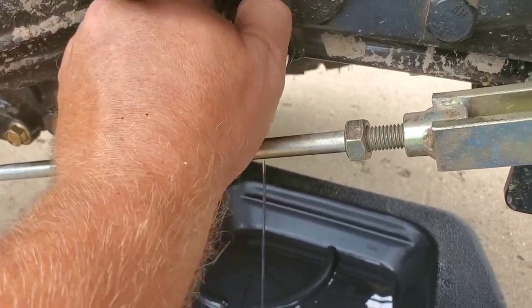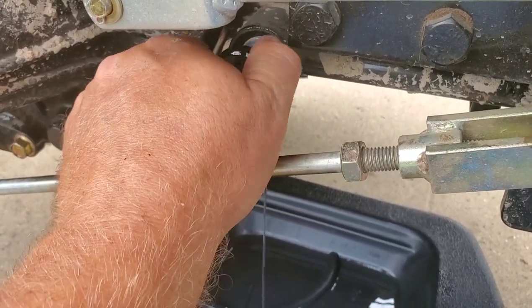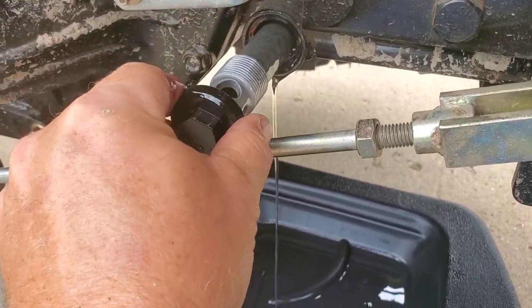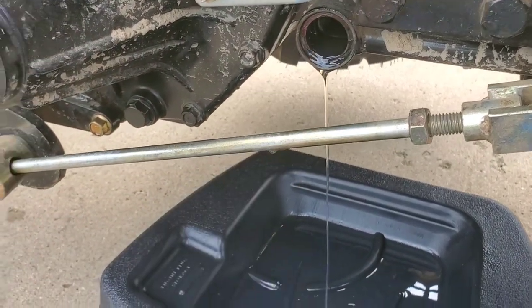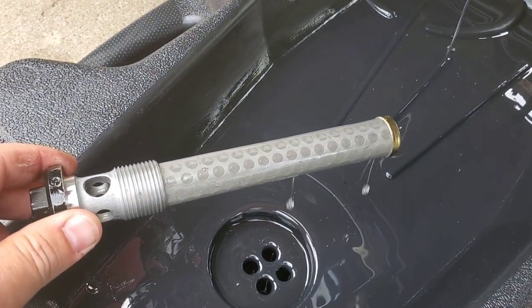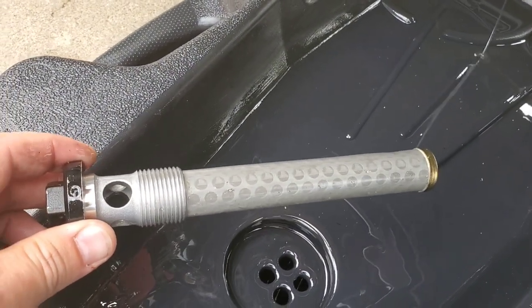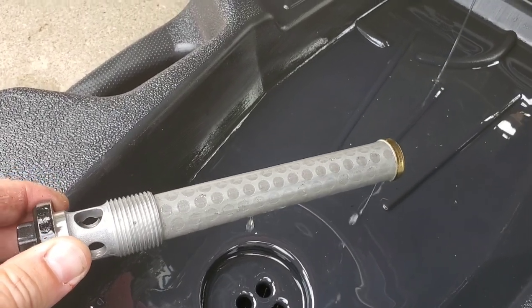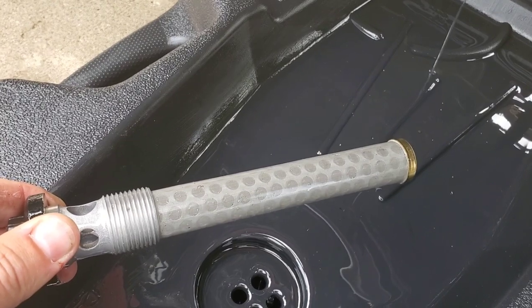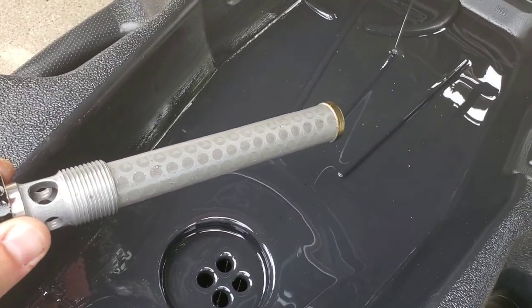We got a little bit more hydraulic oil coming out, and then this whole thing will slide out and you can see that mesh filter inside. Now you'll want to take this and clean it for any particulate that's on it. Use a little diesel fuel, clean it up real good, get everything loose and then blow it off with the air compressor and it'll make it look like new again. Slide it right back in.